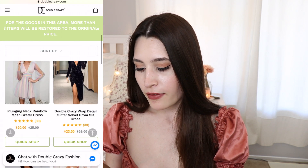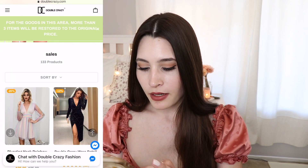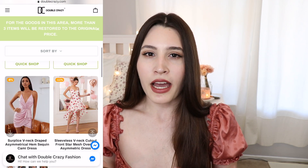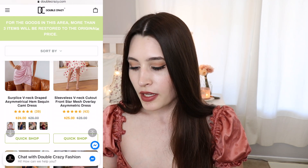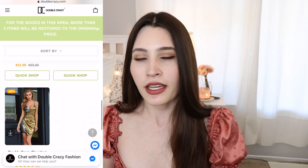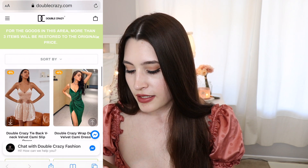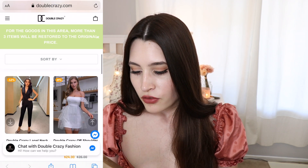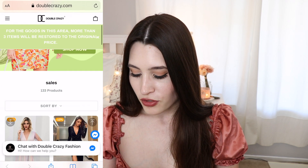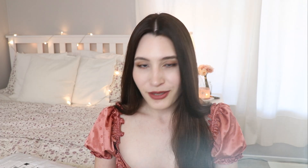So we have the package here and I have actually no idea what's in here. They asked me to pick out my favorite items, so I picked out items I personally like but also their best-selling items, just to see what people are into. There are a lot of different dresses here and they're definitely really affordable, which is nice.